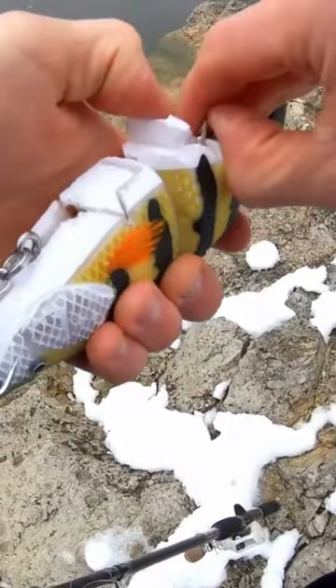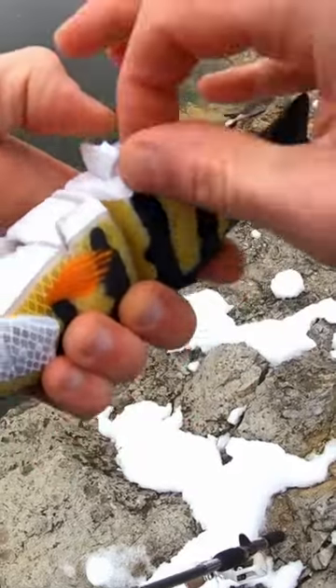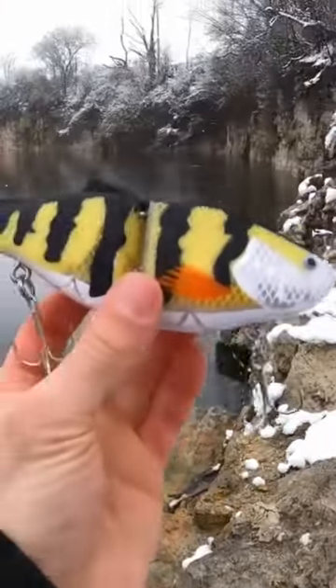I'll slide that front hook out and slide this back one out — they are press fit in there so they're not falling out on you. And just like that, you're ready to fish.